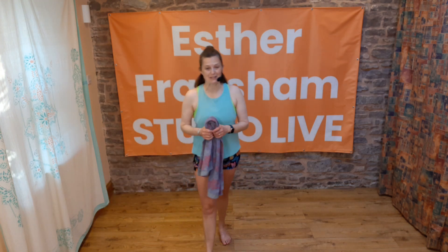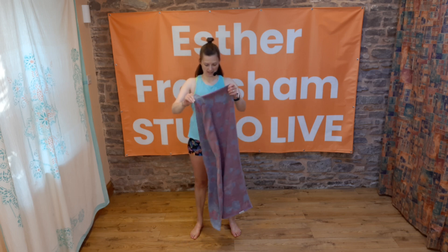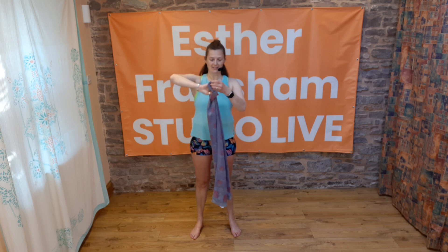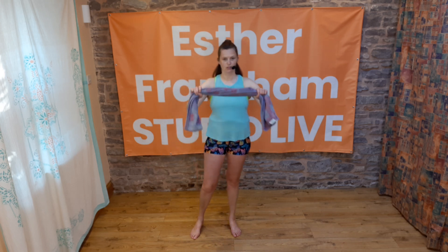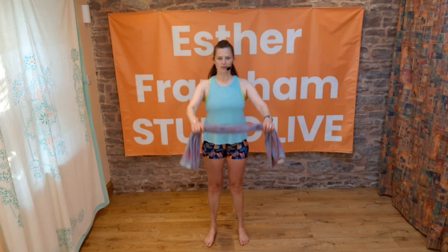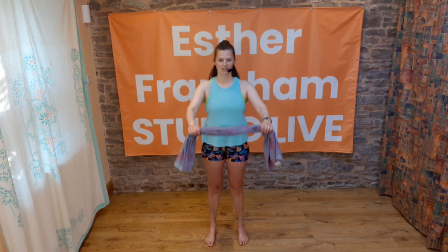Good morning, we're going to do a shoulders express session, so go and grab yourself a towel and come and join me. Take the ends of the towel or the middle of the towel about shoulder width apart, and I want you to just lift and lower the towel. We're focusing on the shoulders this morning, just doing a short express session to get them working and moving.